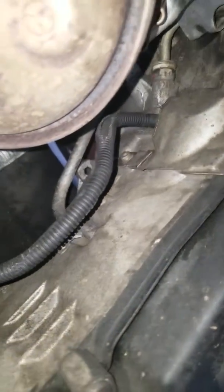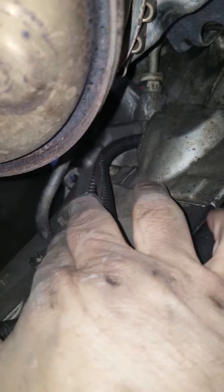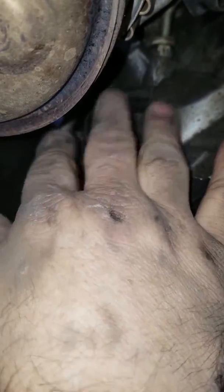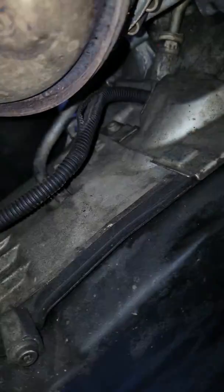I'll try not to move it around too much, but this goes into my transmission. It looks like that might be a hose or a wire — I'm not sure — but the sheathing on it is melted and it goes into my tranny there.